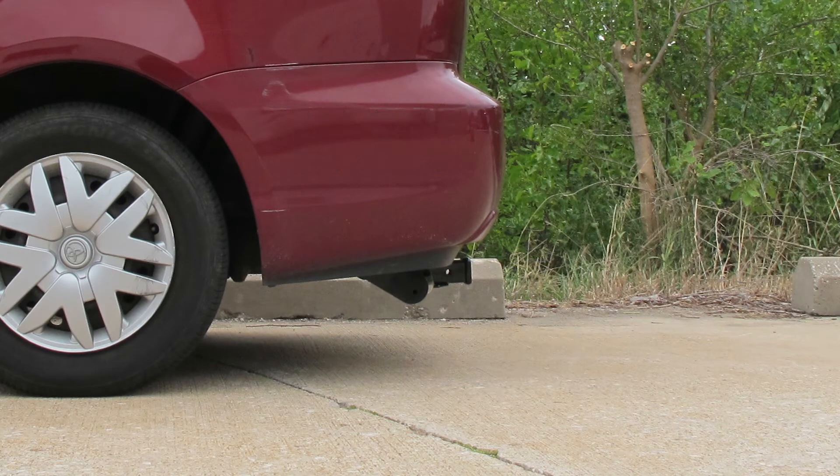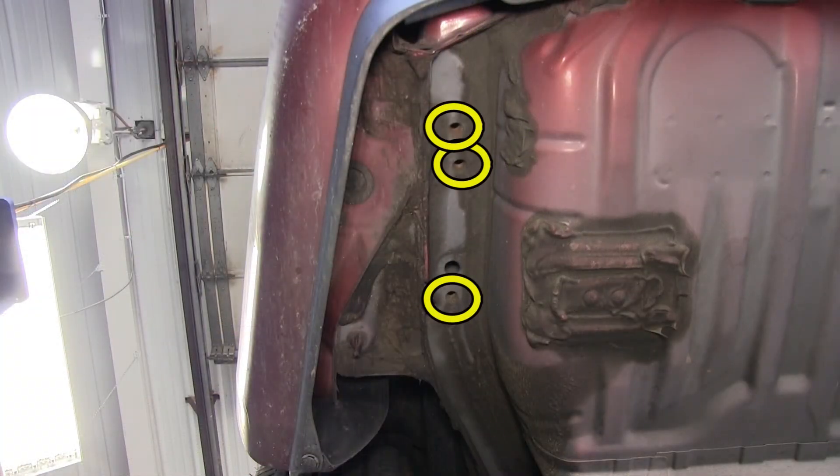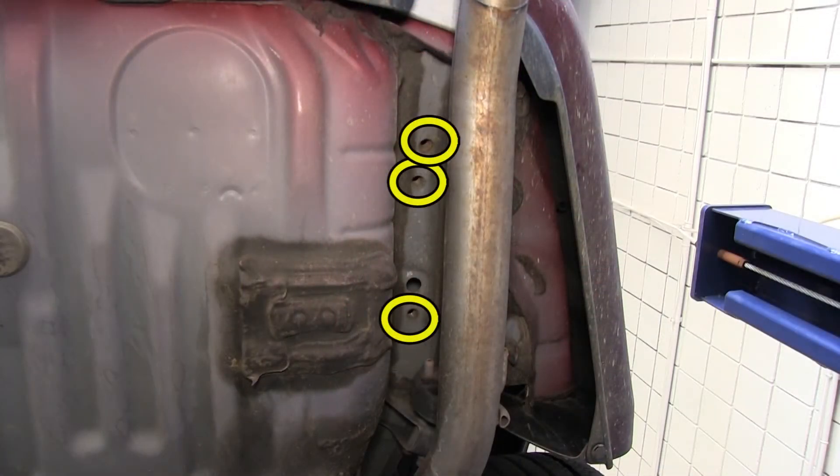Now let's go ahead with the installation. First, let's point out the attachment points. There is a total of 6 attachment points, 3 on each side. These will be weld nuts built into the frame by the manufacturer.